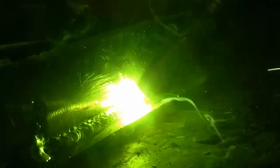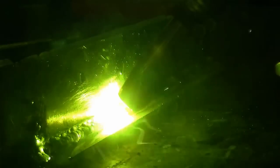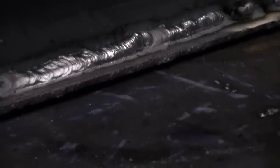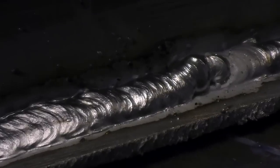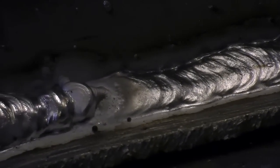Now we will demonstrate the incorrect method so that you can see the difference. We will attempt short circuit transfer with the aluminum. Notice the spatter, the arc sound, and the inconsistency. Here is the result of the short circuit weld — notice the lumpiness and extreme convex surface of the weld. At each start point there is little tie-in and the metal essentially lays on top of the previous pass. Even with this metal being preheated from the previous weld, there is very little fusion.